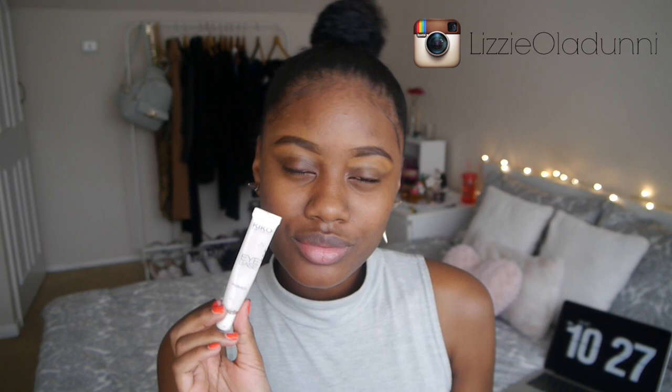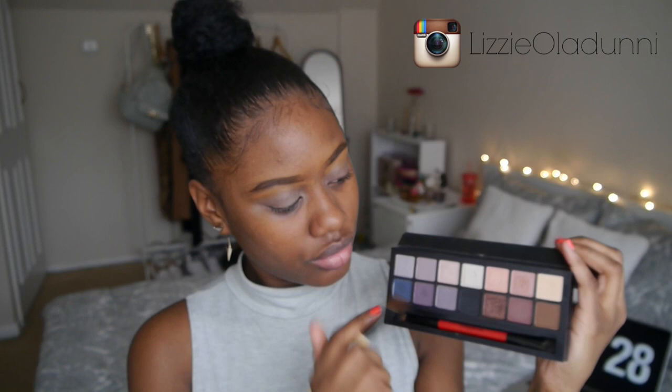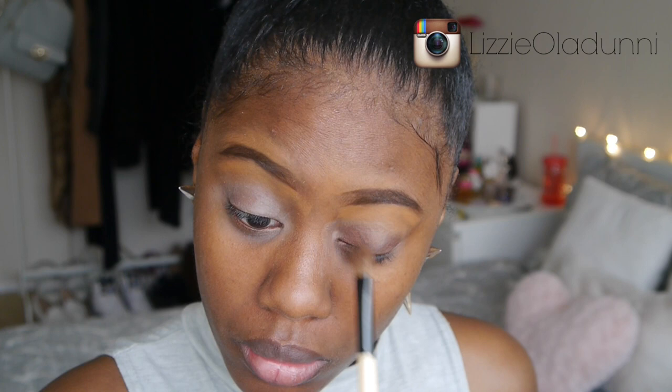I'm just priming my eyes with the Kiko eye base primer, and then I'm taking the Smashbox Double Exposure palette and I'm taking this kind of bronzy brown shade — it probably does have a name but I can't think of it off the top of my head. I'm just applying that to the inner corner and outer corner of the eye with just a flat shader brush.